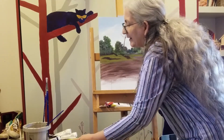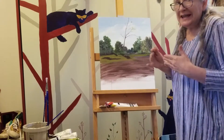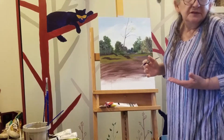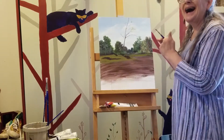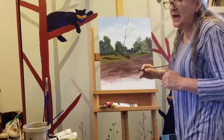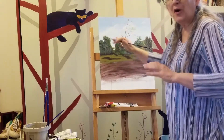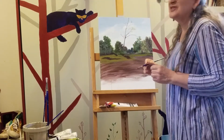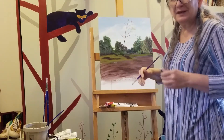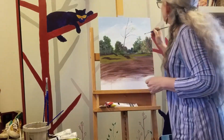We didn't talk about an easel as one of our supplies. An easel is optional — some people like to work flat — but I highly recommend it. You have more control when you are using your entire arm as opposed to just doing this. You also don't make quite as big of a mess because you're not leaning over the paint. So that's important.